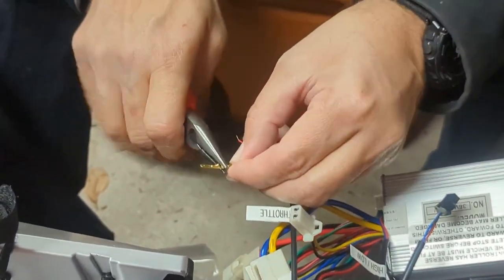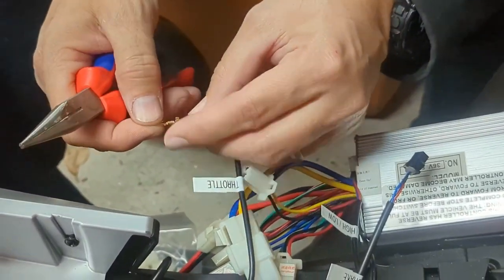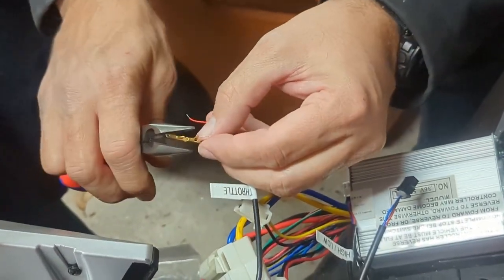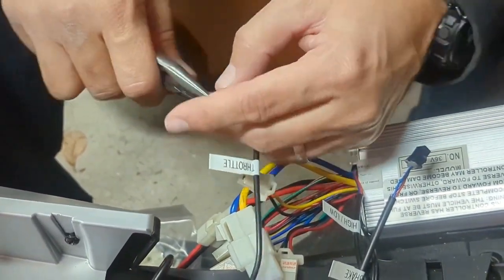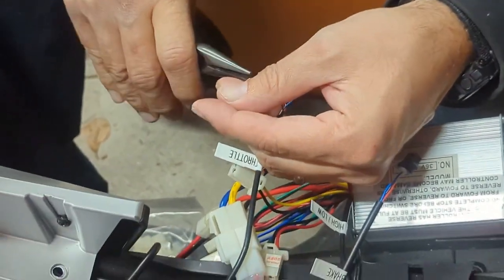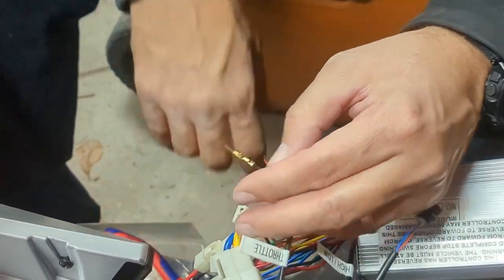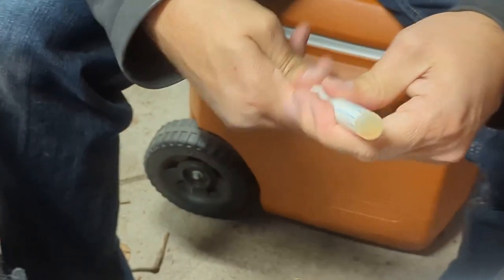I'm assuming everybody else out there has done this $1,900 recall. Because some bonehead out there — I'd actually like to know who it was. It was a 36-year-old, he fell off it and bruised his forehead or something. Then his family got mad at Elon Musk, sued the company, and then there was a recall.